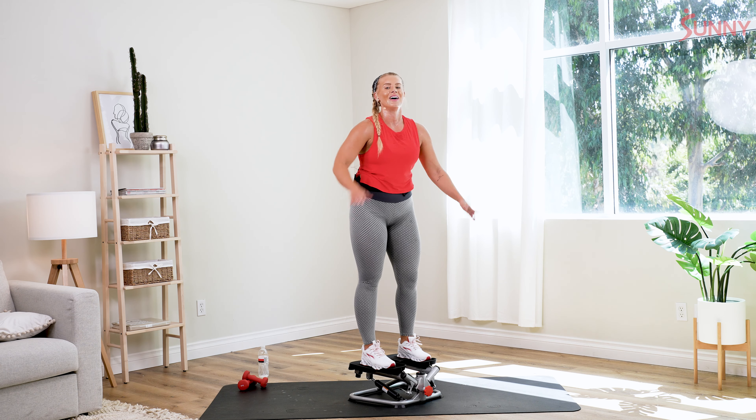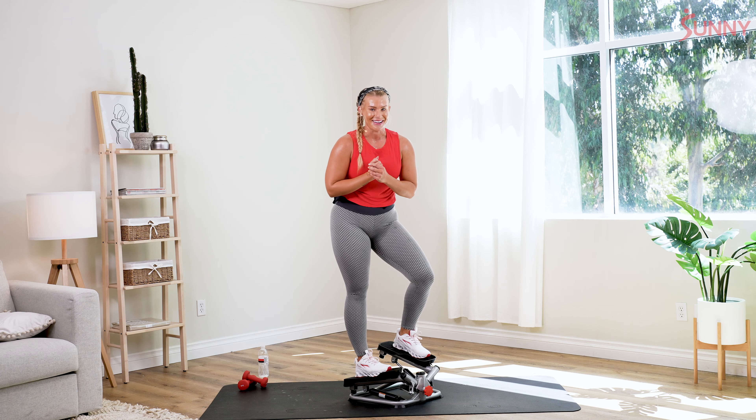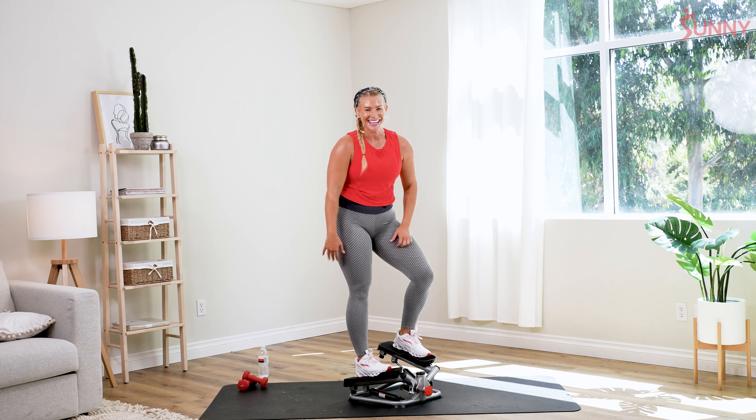Awesome, awesome work today, Sunny Fam. Again, my name is Dominique — I cannot wait to see you at your next workout. Knock them out, baby.